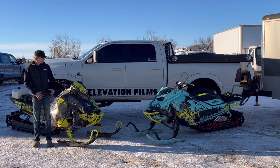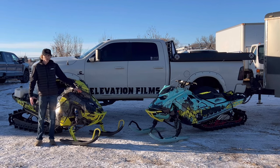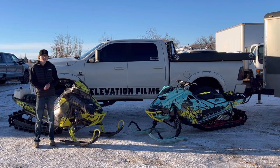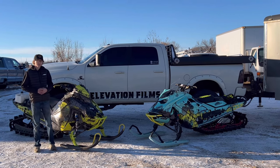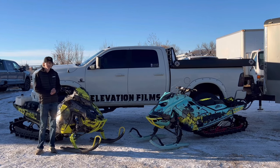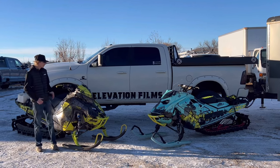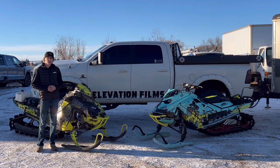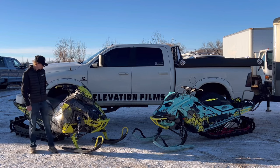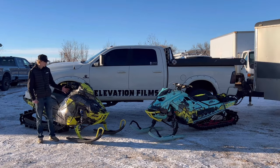First things first, the wraps on these sleds are both the same — I tried to match them up this year, just a little bit different colors. The wrap name is Sight from Poir Wraps in Pemberton, BC. They hooked me up with wraps on both sleds. Last year I ran this sled and didn't have any issues with the wrap falling off, so wraps do hold up.